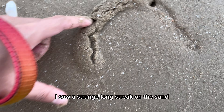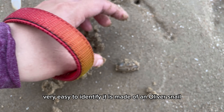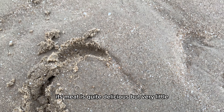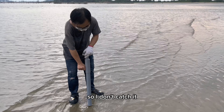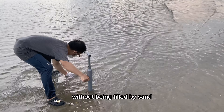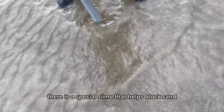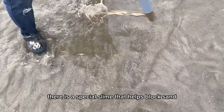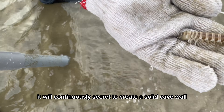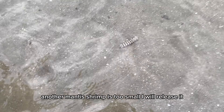I saw a strange long streak on the sand — very easy to identify. It is made by an oliva snail. Its meat is quite delicious but very little, so I don't catch it. Do you know why mantis shrimp can dig a deep hole without it being filled by sand or seawater? Thanks to the mantis shrimp's saliva — there is a special slime that helps block sand. When building a cave, it will continuously secrete to create a solid cave wall. Another mantis shrimp is too small, so I will release it.